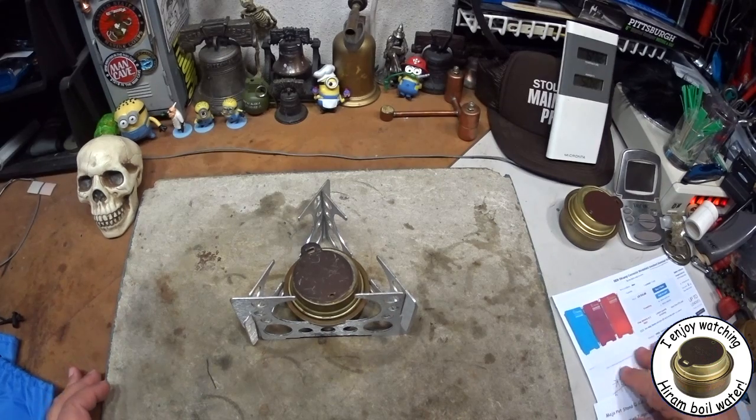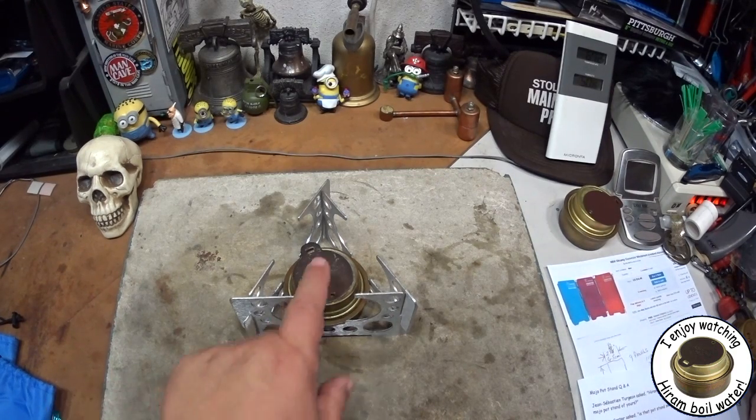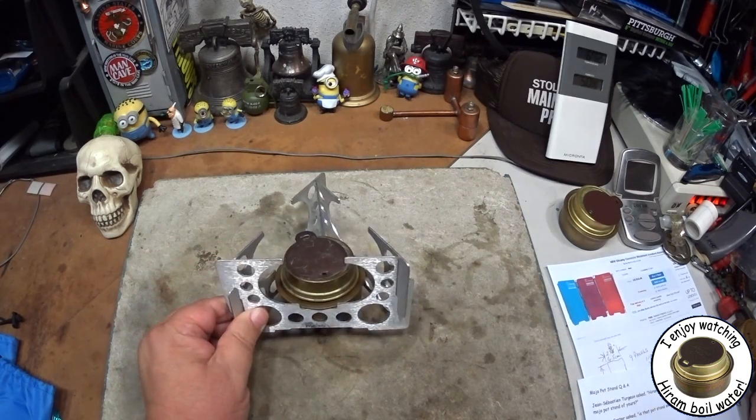Hi, Hiram here. Yesterday I did a video about what my favorite pot stand was with the Trangia burner, and I had explained that it's one called the Mojo pot stand.